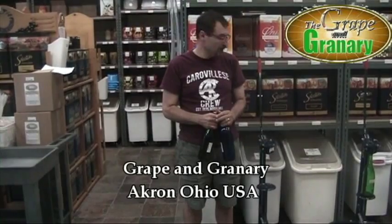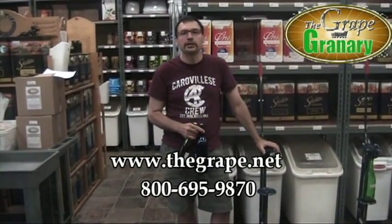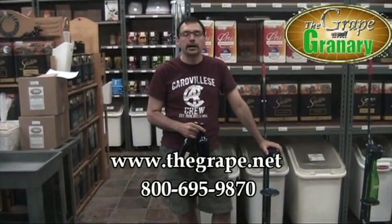Okay, that's pretty much it. If you have any questions regarding this product or any other product that we sell, please feel free to give us a call at Grape & Granary in Akron, Ohio. Thanks for watching.